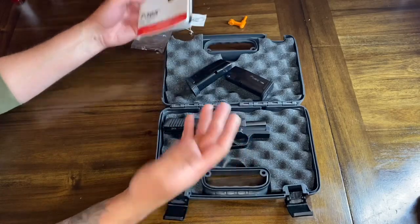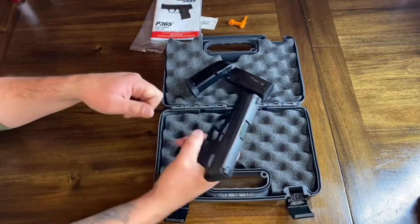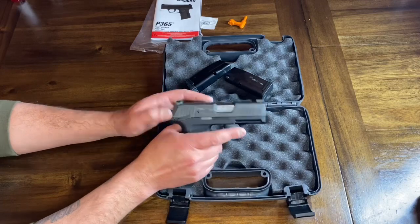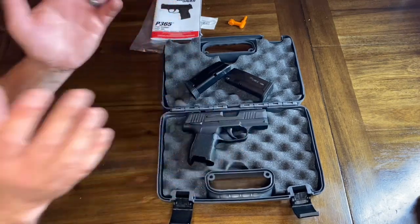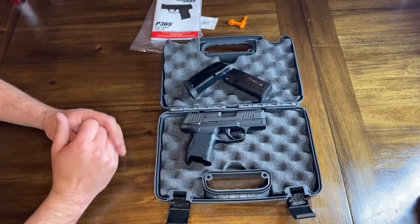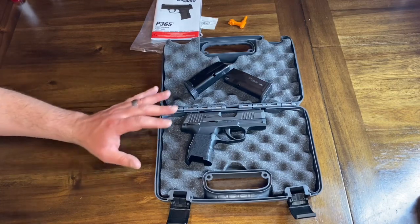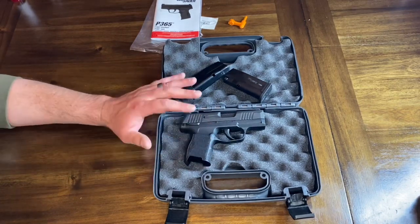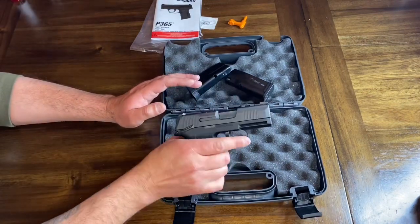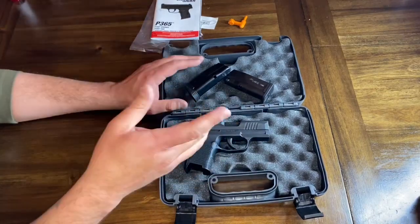Again, this is the P365 with manual safety. You do have the manual safety on both sides, so it is ambidextrous. I know a lot of people are very much against the manual safety, but it was a personal preference that made me purchase this particular firearm. I do plan on carrying it, so I wanted the added security of the manual safety. Being ambidextrous, it's accessible from either side, which is great.